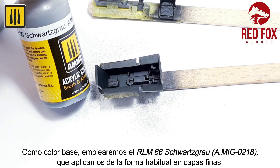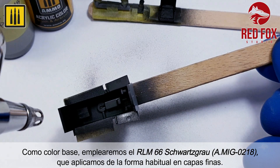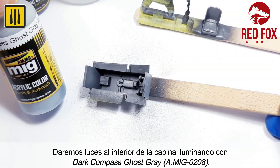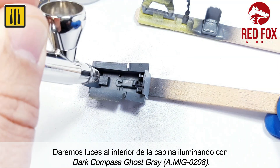As a base color, RLM-66 Schwarzgrau was then applied in several thin layers. Highlight was then added to the interior of the cockpit using dark compass ghost gray.